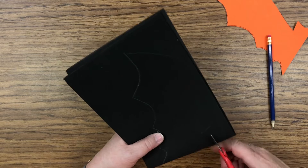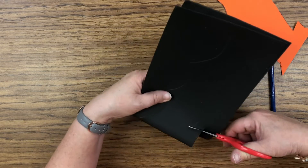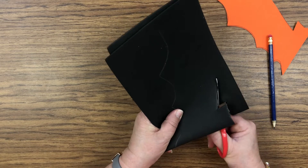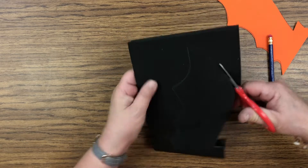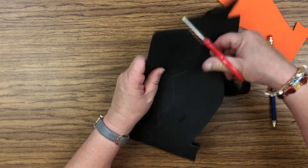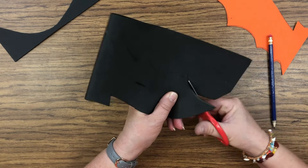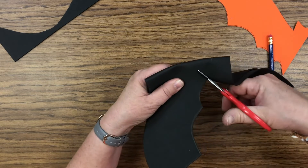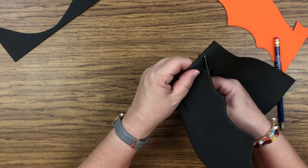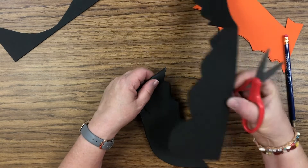Then you're just going to leave it folded while you cut it — just cut on the line that you drew. You could cut off that extra piece if you don't want to have to move around it too much. Just follow the lines you drew with the pencil. You don't need that extra foam unless you want to make a little baby bat out of it.